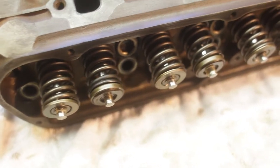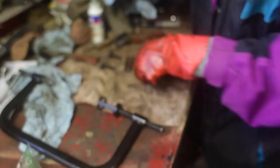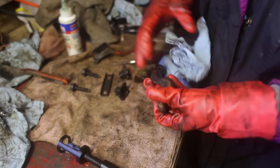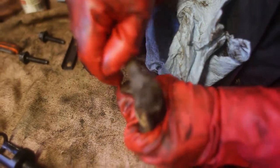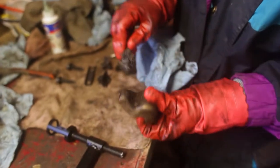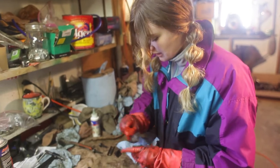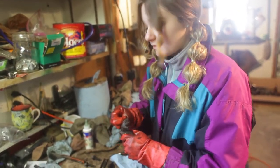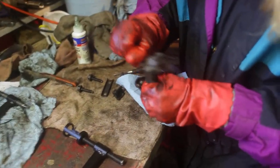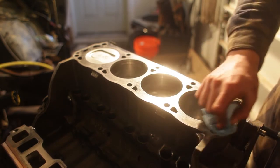We got all the valves installed and we're ready to put it on the engine block. Faith's cleaning up all the rockers — they're pretty nasty. Let them soak overnight but they clean right up, just takes a little bit of time. This is the part of the show where we're wishing we'd bought a parts washer. I didn't even realize they were so cheap — that's one of my big regrets of this whole build because I've spent a lot of time scrubbing stuff.